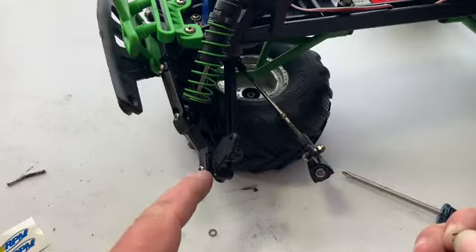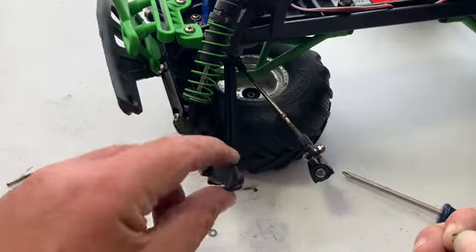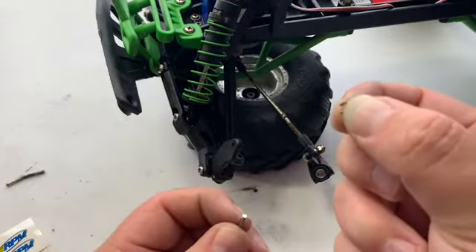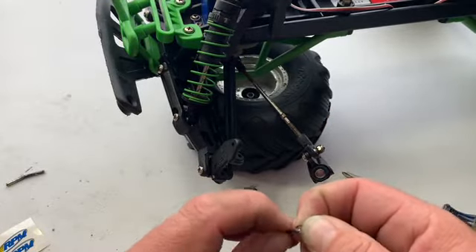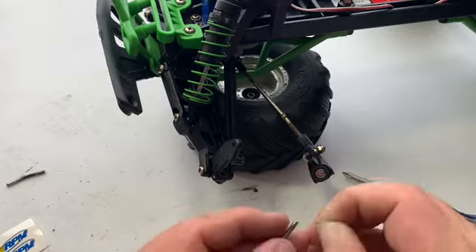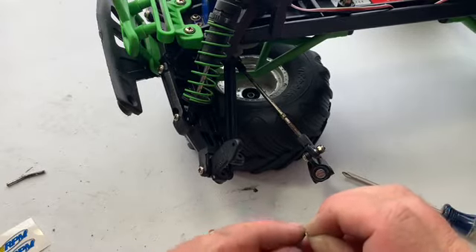Now that we got the new part out of the package, just reverse what you did before. First thing I did was put the pin back through here so this pivots. Next thing you got to do is take your kingpin, then take these little clips and try to get that small thing lined up into the groove and push it on.